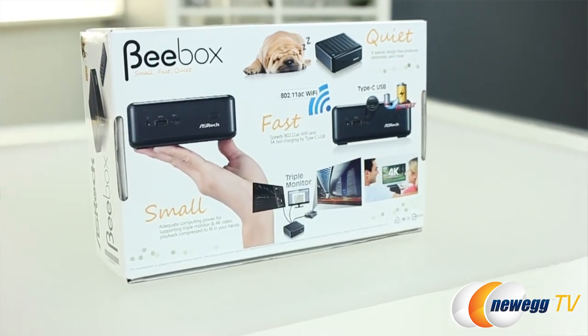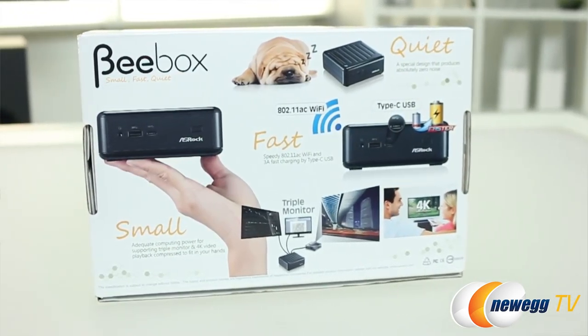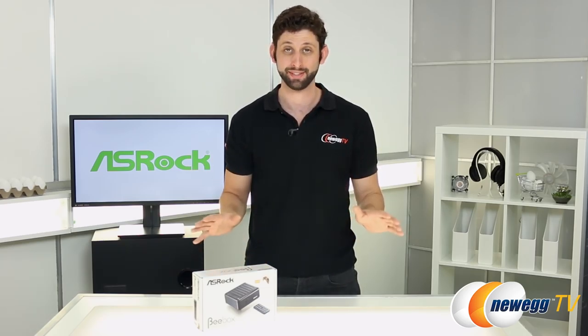Taking a look at the box, you can see the major selling points of the ASRock B-Box: small, fast, and quiet. Because inside this small package, you'll find support for dual-channel DDR3 memory and a fanless design.